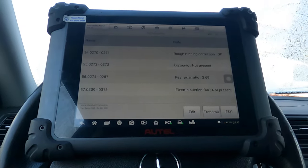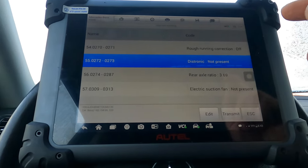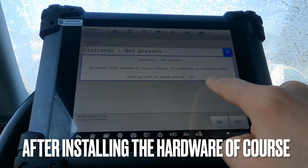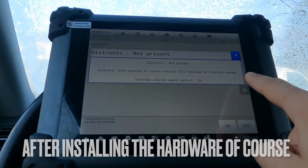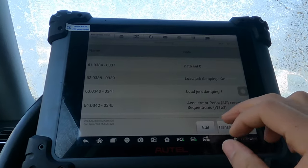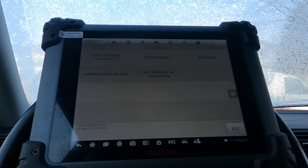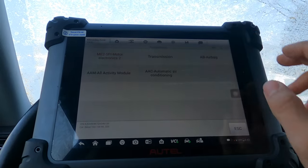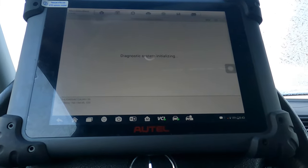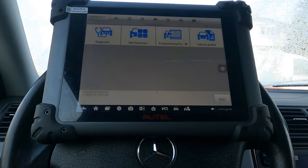If you were to put a Distronic on this vehicle — advanced cruise control, which is essentially what Distronic is — you can actually enable that in software. There's external vehicle speed control, the Distronic cruise control function, and traction system settings, so you can make the vehicle more capable. You can do transmission, airbag, and other control unit coding. For these types of changes, you don't even need ethernet — you can do them straight from the scan tool.